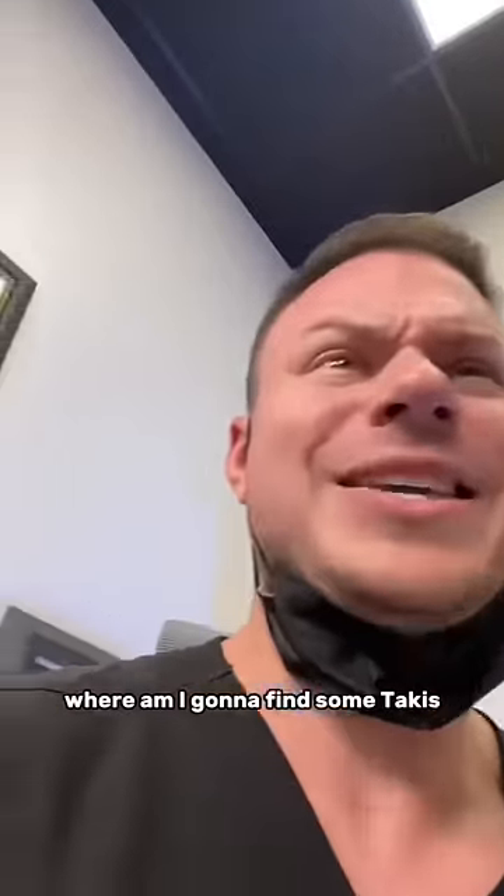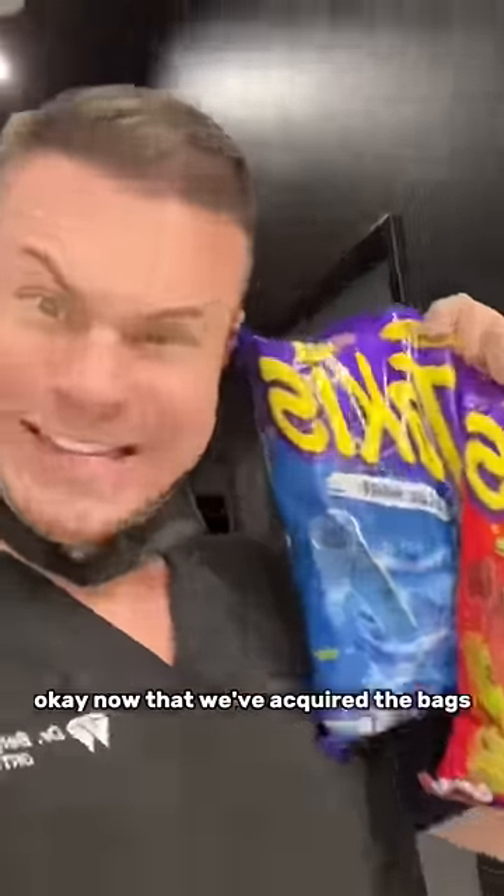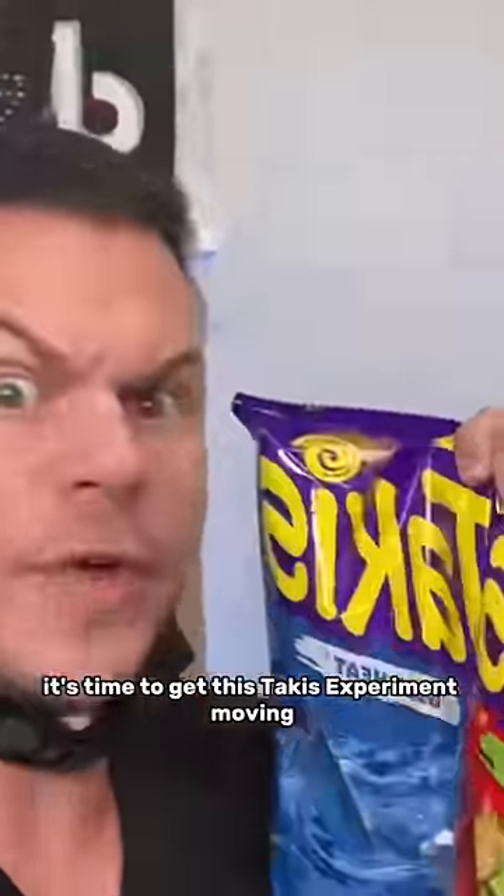Where am I gonna find some Takis? Well, would you look at that? Okay, now that we've acquired the bags, it's time to get this Takis experiment moving.